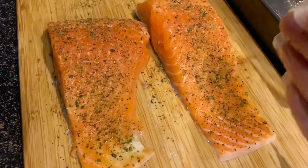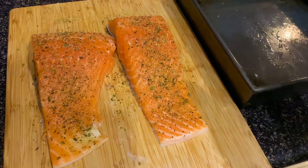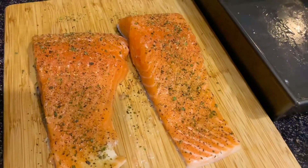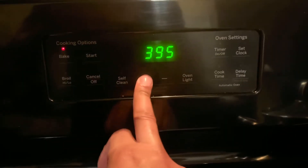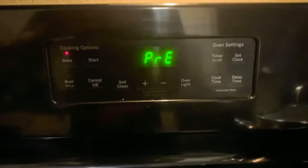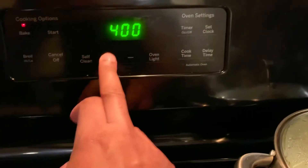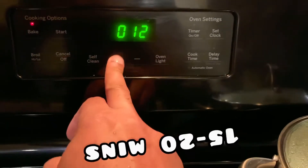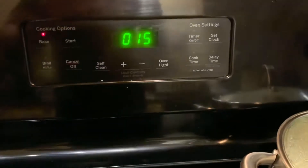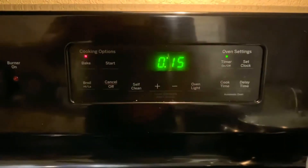After seasoning the salmon, I'm going to move it over to my non-stick pan. If you don't have a non-stick pan, you're more than welcome to use pan spray — that always works. Now we're going to set the oven to 400°F. The oven is ready at 400, I've got my salmon in there, and I'm going to set the timer for 15 minutes. You want to cook it for at least 15 to 20 minutes.